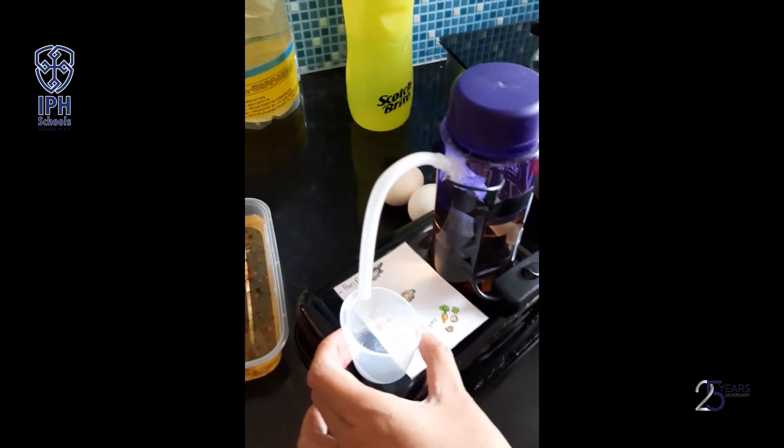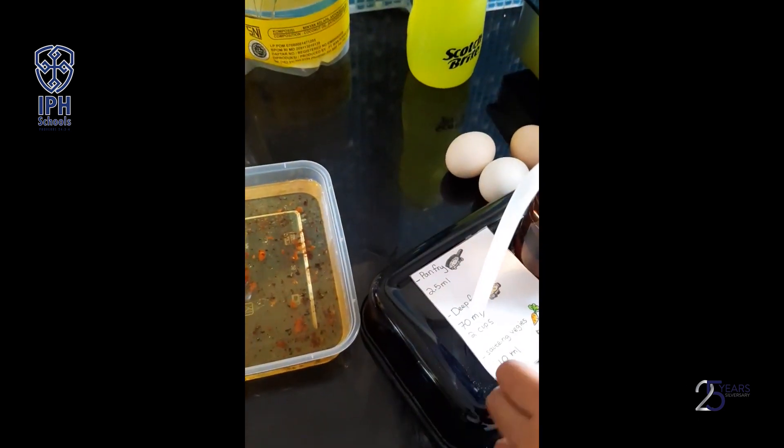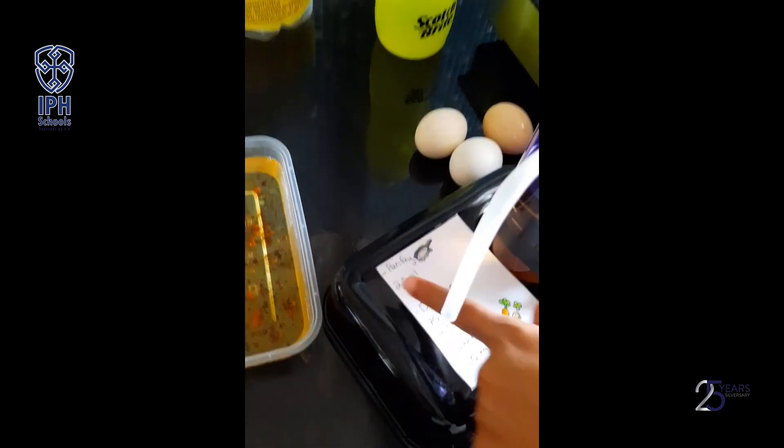So we won't waste the cooking oil. Now I want to fry an egg. So how many milliliters?